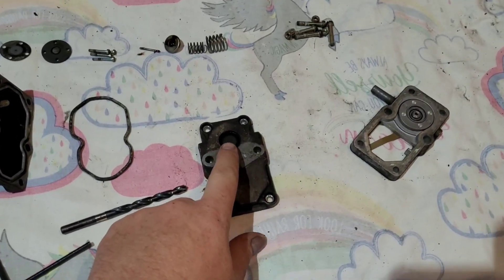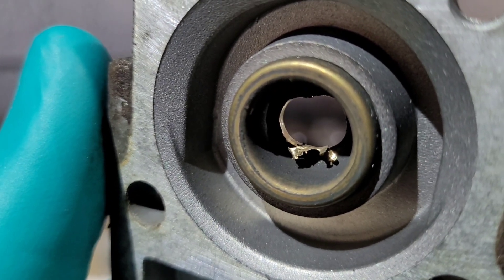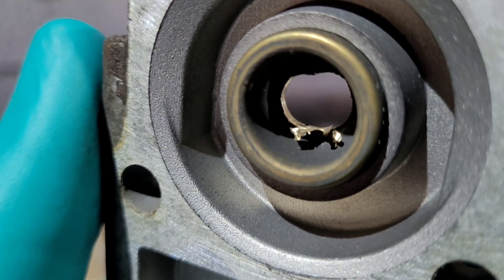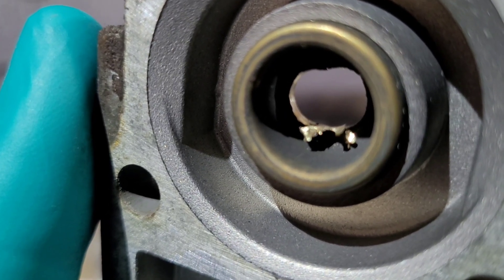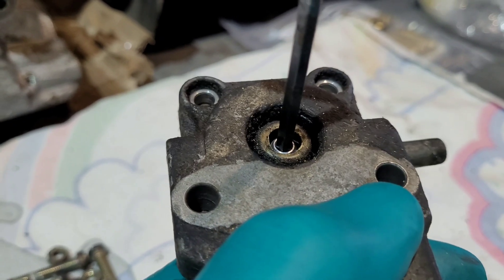What we want to do is drill a hole straight through the center. That's why we want to take it apart, drill it, and then clean it all up — because you don't want that swarf sitting inside coming loose and damaging the diaphragm inside the housing. This is what we're looking to achieve once the hole is drilled.